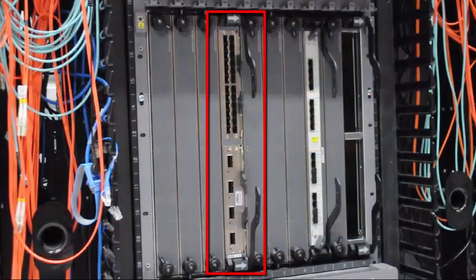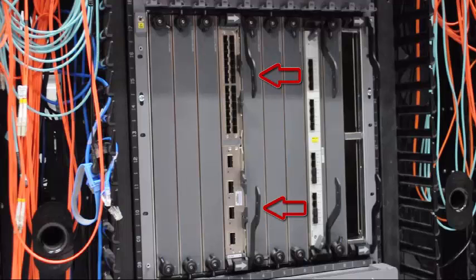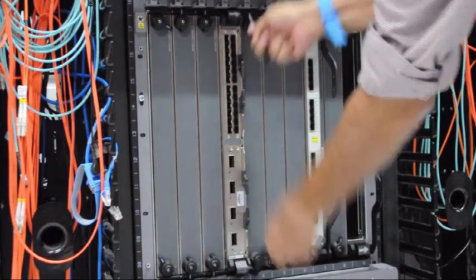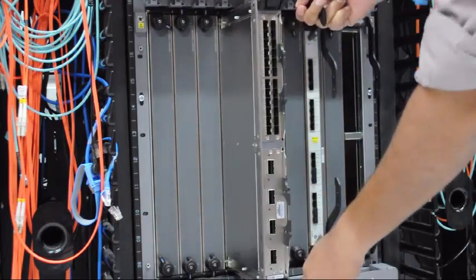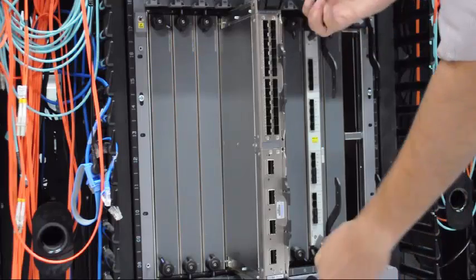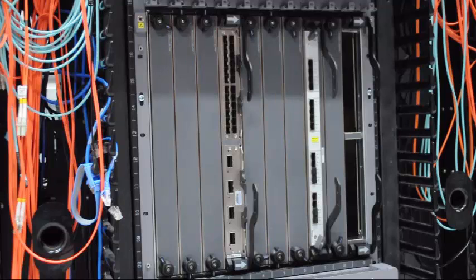This is an MPC-6E with two MICs installed in it. To remove the MPC from the router chassis, you need to pull both the ejector levers of the MPC. As you pull the ejector levers, the MPC slides out from the router chassis. To insert the MPC into the router chassis, slide the MPC into the MPC slot and push the ejector levers to lock it in. This is the primary function of the ejector levers.